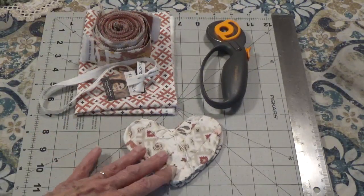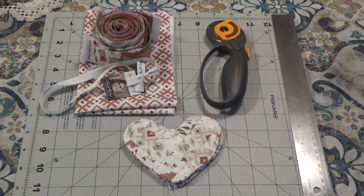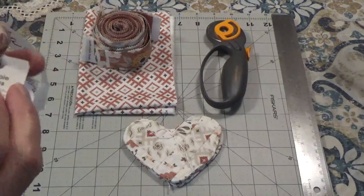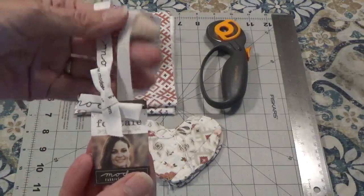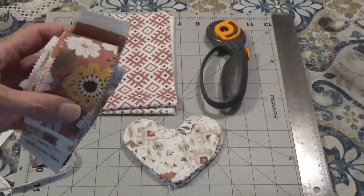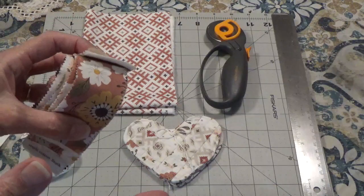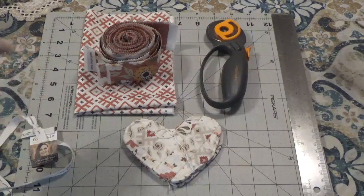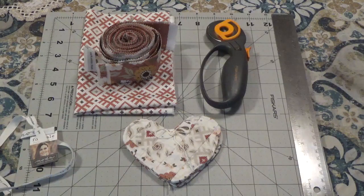The only thing I'm not going to be showing you is me on the sewing machine, because I don't know how to edit that well, so moving my camera all around would just be too much. Anyway, what I use are these — they're called honey buns. They're one and a half inch strips that are about 45 inches long, and I just cut them into five inch lengths because I need one and a half by five inch to make the little heart.